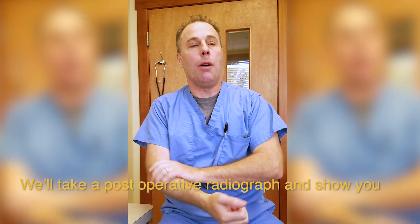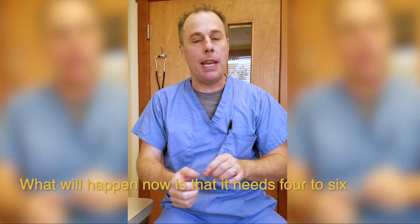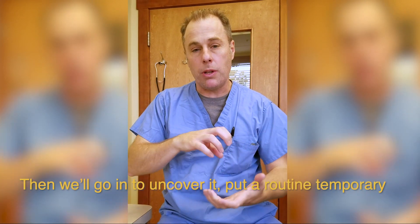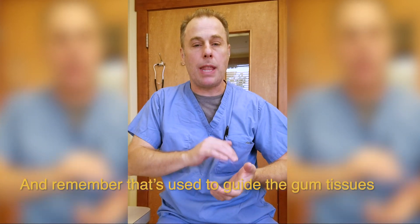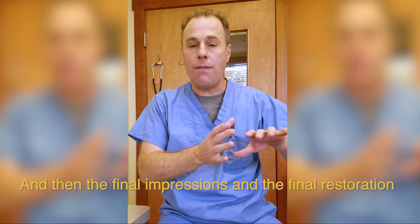We got it done. Everything went really well — we got the implant in place. We'll take a post-operative radiograph and show you that as well. What will happen now is it needs four to six months to integrate, and then we'll go and uncover it, put a screw-retained temporary restoration on there — that's used to guide the gum tissue so it heals and looks really nice. Then final impressions and the final restoration. If you like this video, please share it, give it a thumbs up, and subscribe below. Thanks and we'll catch you next time.